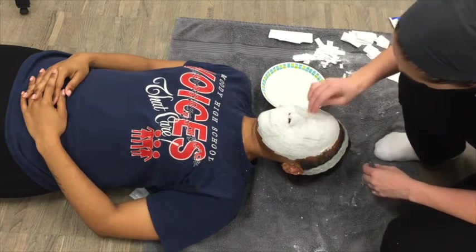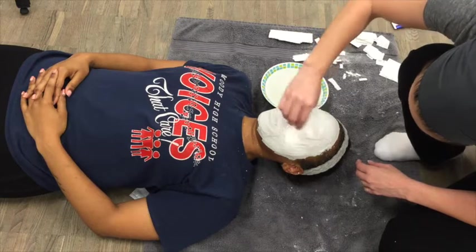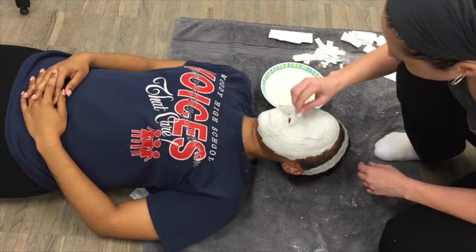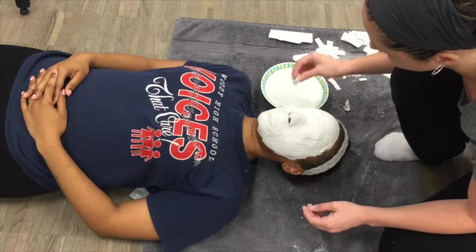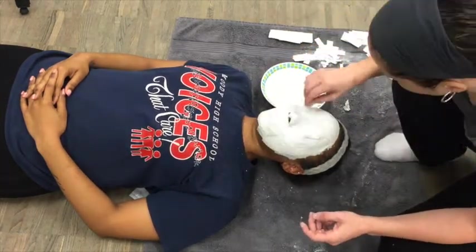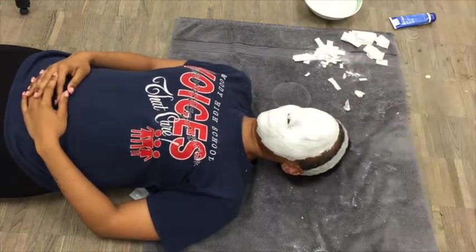Now take a strip, dab it in like it's a sponge, and use the extra plaster on that strip to smooth the mask going around. It'll eventually run out of plaster and get too smooshy — just cast it aside and take another one. It's best to use the big strips for this because they have more plaster in them. You're going to want to close up all those little tiny holes in the mesh of the bandage with the plaster and the extra strips. The smoother you can make this mask, the easier the finishing will be and the better the mask will look. Notice that the mask is not on the hairline and does not go down into the jaw or neck area — keep it right on the face.